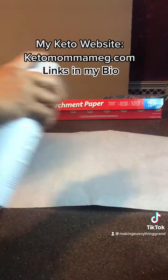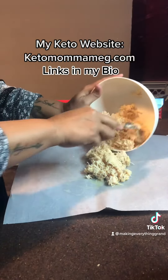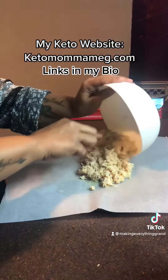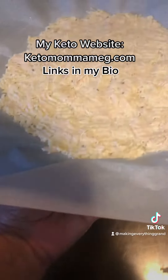Then I'm going to spray my pizza pan with parchment paper with avocado oil. I'm going to put the mixture on the pan and then smash and spread with the fork. The fork works easier for me — however, whatever works for you. I like the fork.